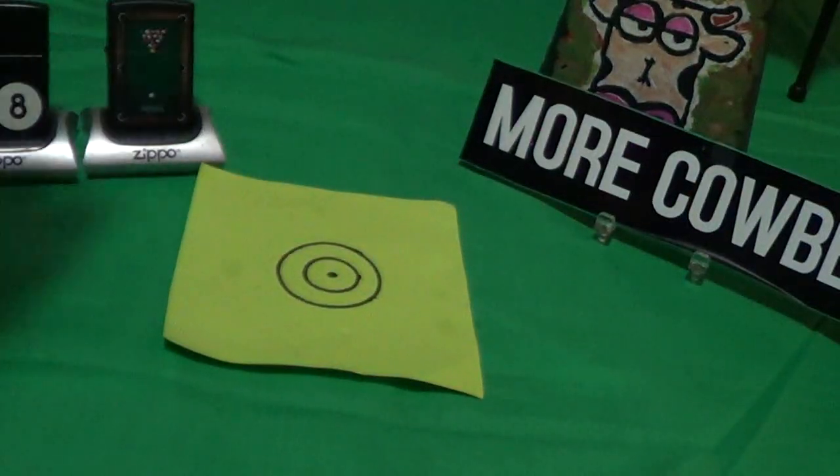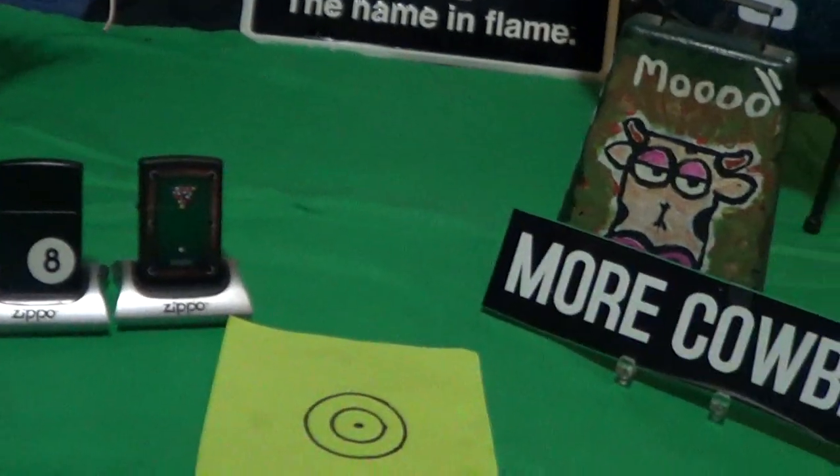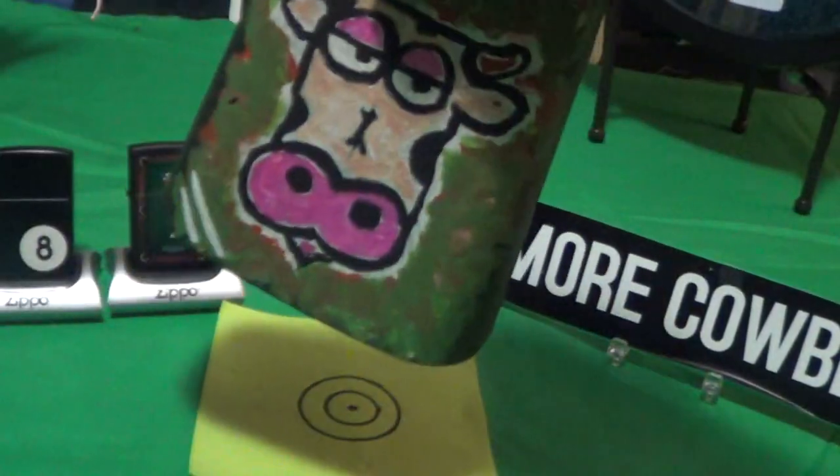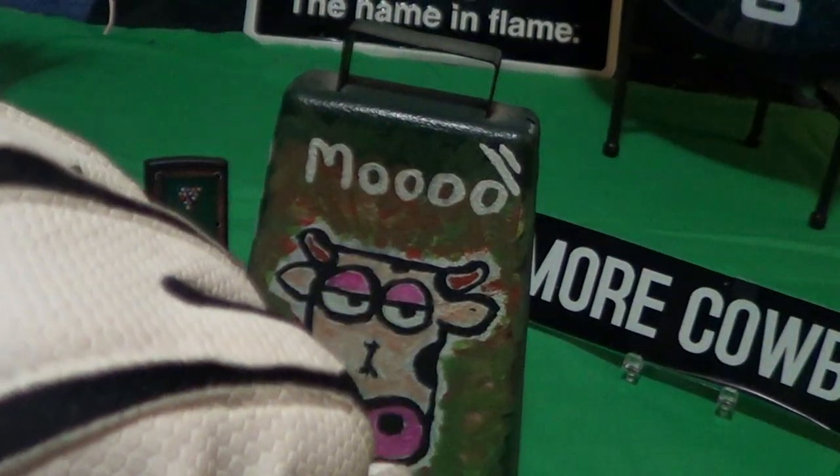It's got that Zippo logo on it, it's a nice one and definitely deserves a little cowbell. Knuckle-bump — I'll see you next time.